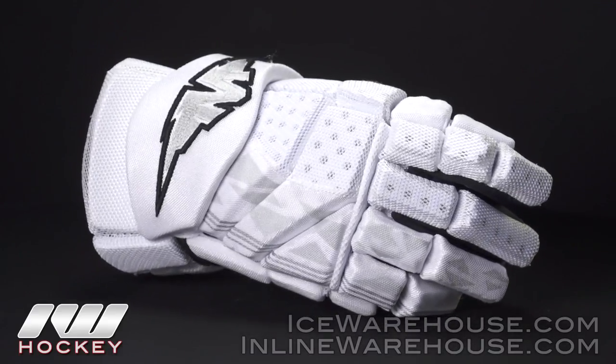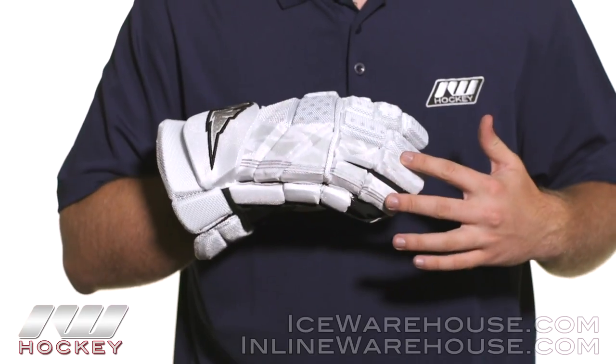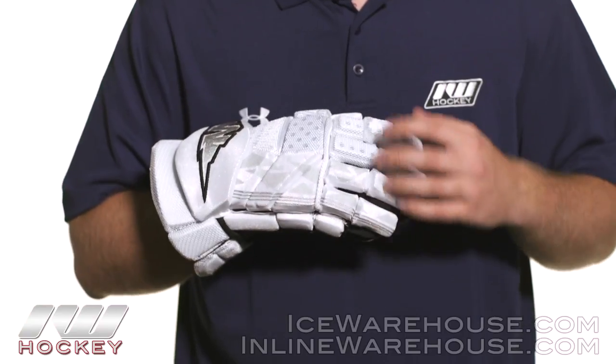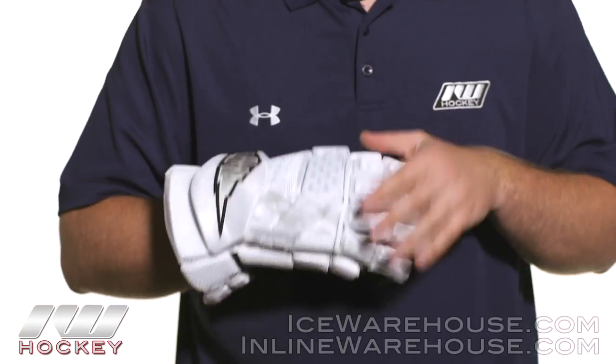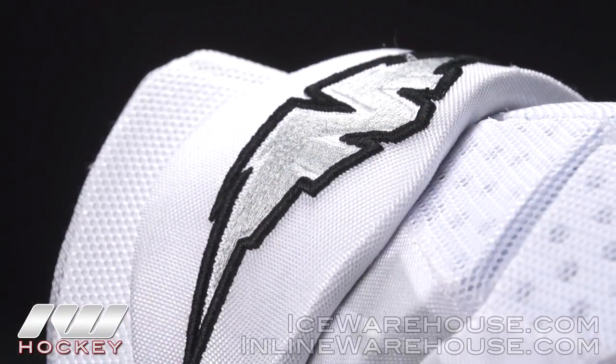Starting with the exterior, we're seeing a lighter, more breathable nylon mesh here, with a tougher, more durable nylon mesh on the highway area. Into the protection, we're seeing dual density foams in the fingers, the backhand, and the finger block for that advanced level protection, and they are perforated to really help air circulation throughout the entire glove.